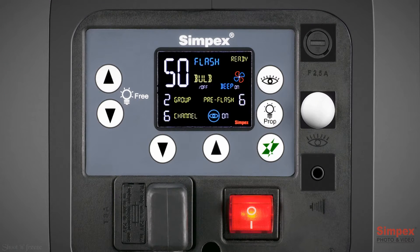Flash and modeling lamp power will increase and decrease using the scroll buttons proportionately while they are in prop mode. To switch the modeling lamp on or off, press the lamp prop button once. If you want to change the lamp power independently in free mode, use the lamp power buttons. Users have 40 steps from 10 to 50 to control flash and lamp power.